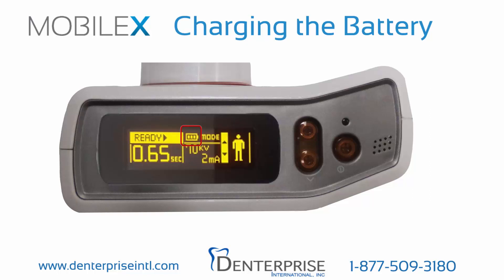This should take less than three hours. If you have not charged the battery, please pause the video now and continue when you're ready.